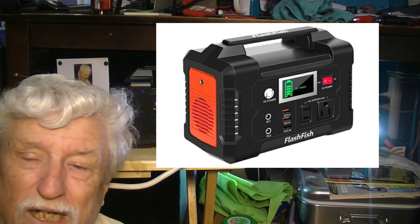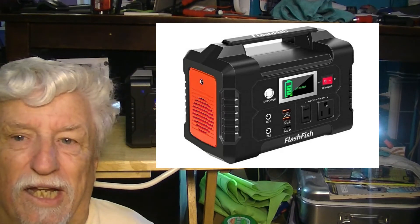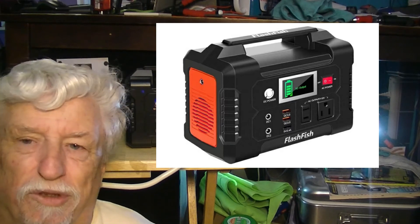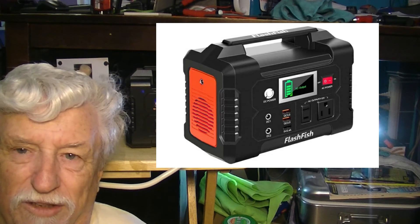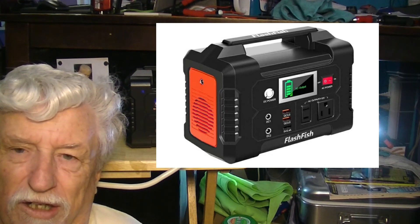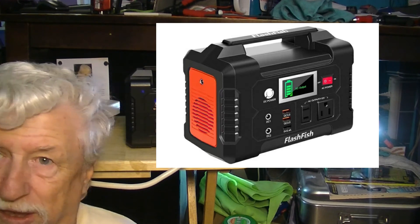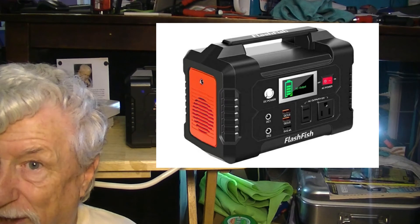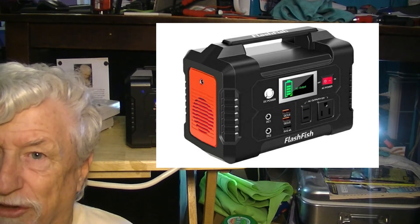One other gripe I've got about this thing is that you cannot charge it with your solar panel and use it at the same time. So it's good for the kids and stuff, but it's not going to be really practical for everything I would want to do with it. But for camping and having an extra light, maybe a little fan or something, this would be perfect.